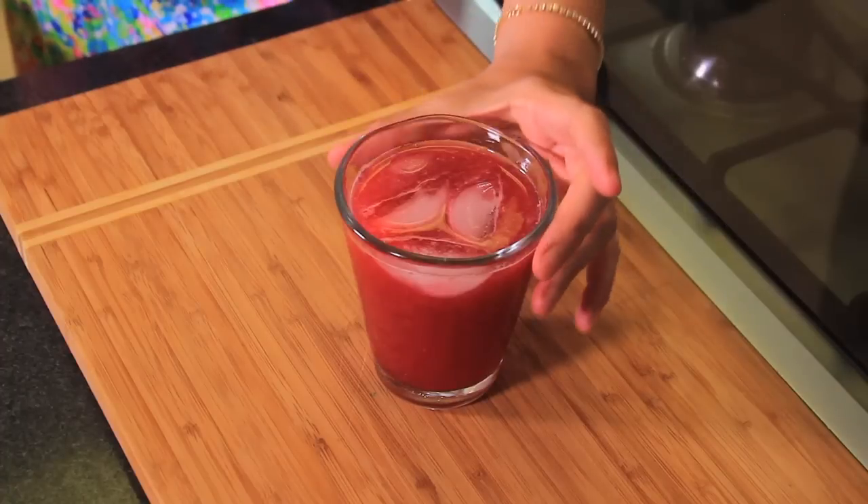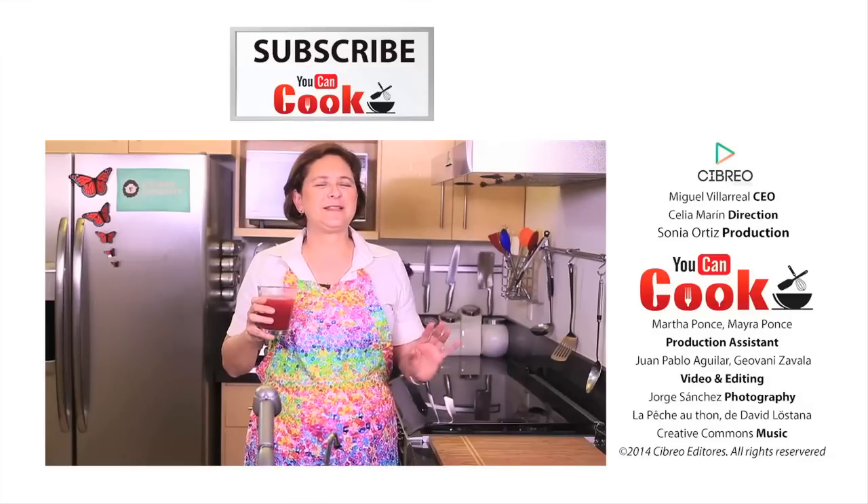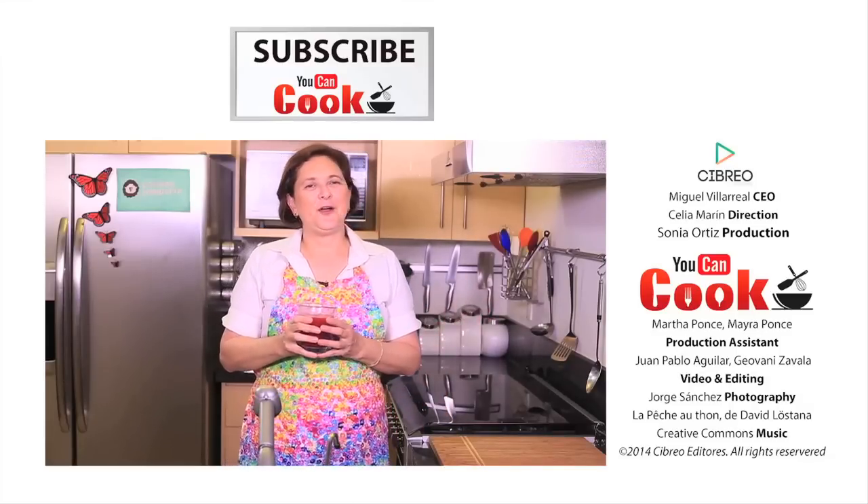See how easy it is to make this raspberry and hibiscus drink. Let me try it. This is a great tangy flavor. I hope you like it.